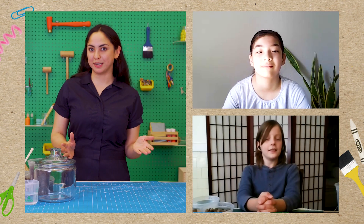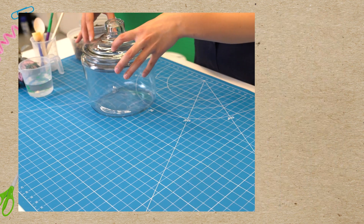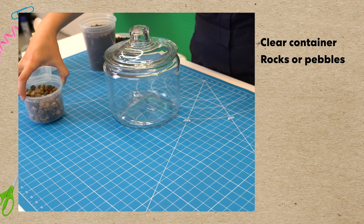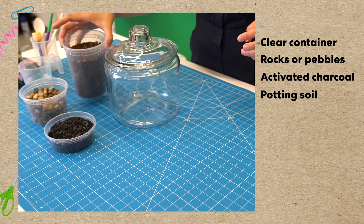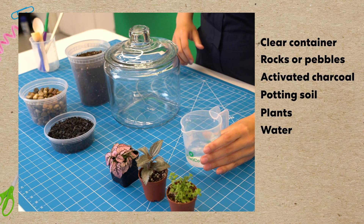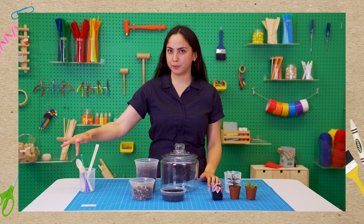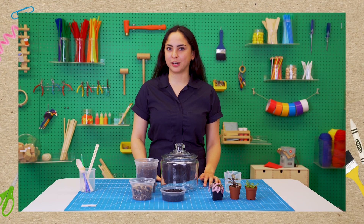So today we're going to be building our own tiny plant worlds, and because ours are self-sustaining you won't ever need to water them once you're done building today. Let's take a look at our materials: we'll need a clear container with a lid, some small rocks or pebbles, some activated charcoal, potting soil, plants, and of course water.